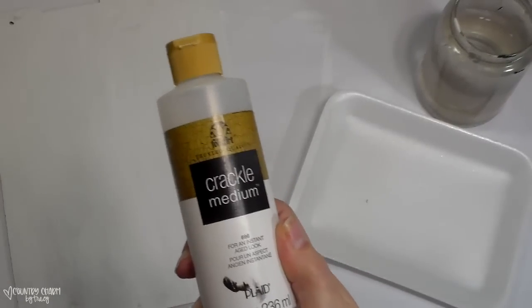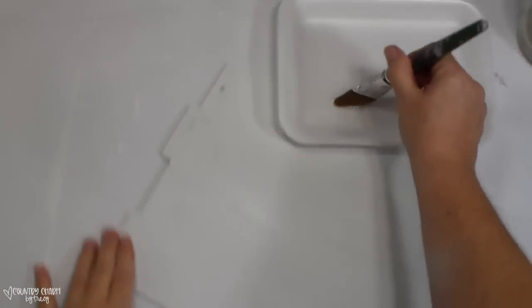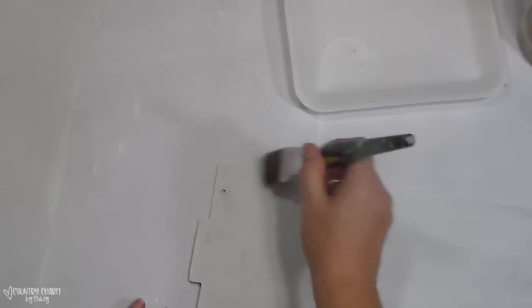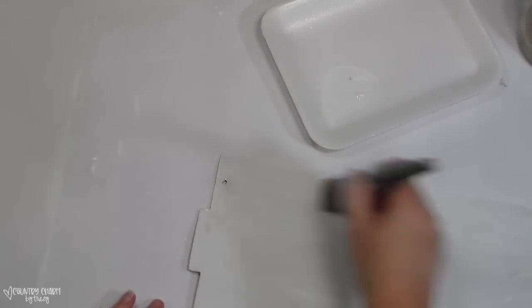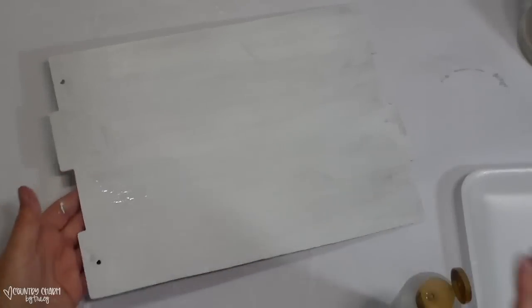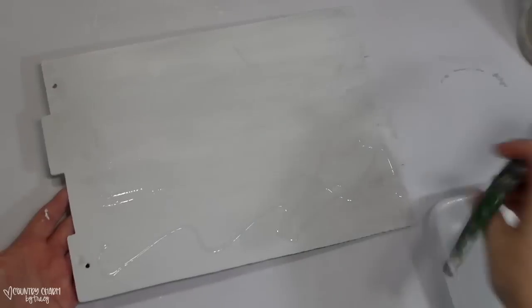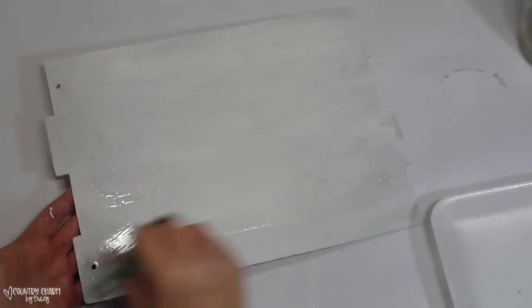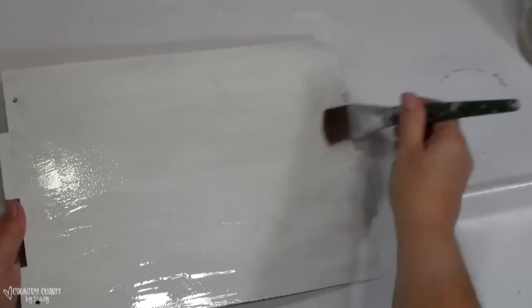I'm also going to be using some crackle medium. I gave it a base coat of white paint and then, once that was dry, I gave it a thick coat of the crackle medium. Right here I'm brushing it on, but in a second I'm just going to pour it on — I wanted it thick to make some crackles. I do have a separate video on how to crackle paint and I will link to that for those who are interested.